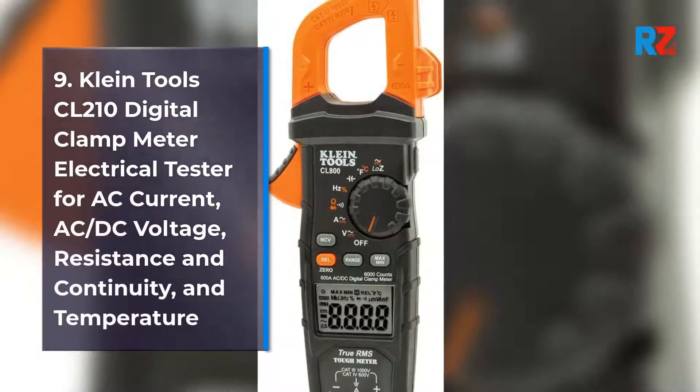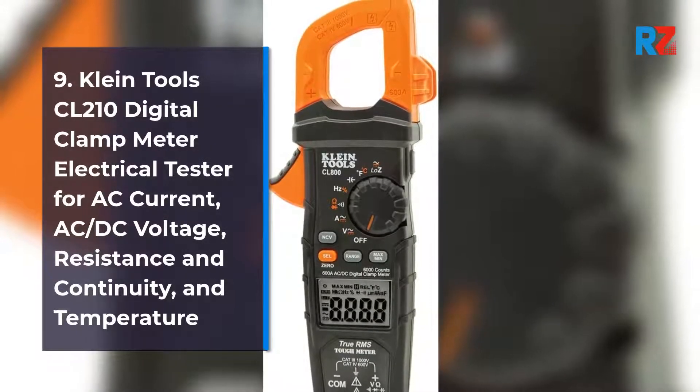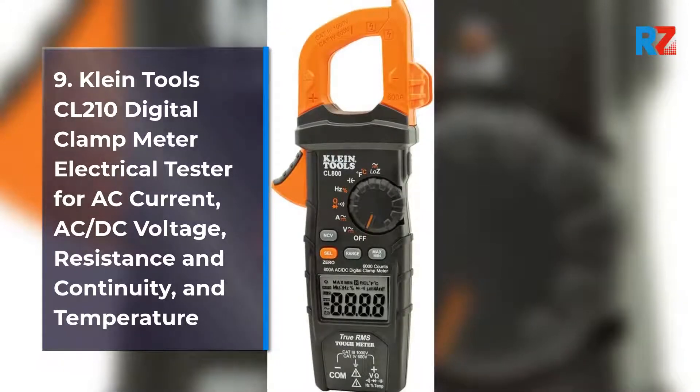9. Klein Tools CL210 Digital Clamp Meter Electrical Tester for AC Current, AC DC Voltage, Resistance, Continuity, and Temperature.